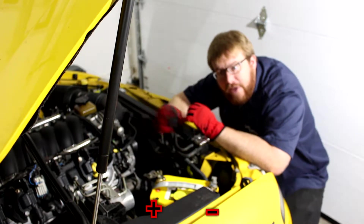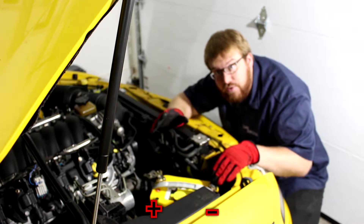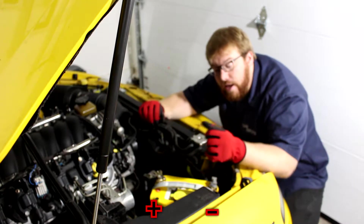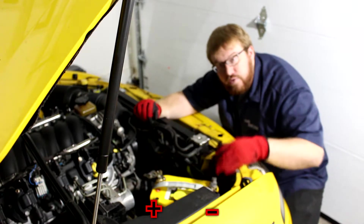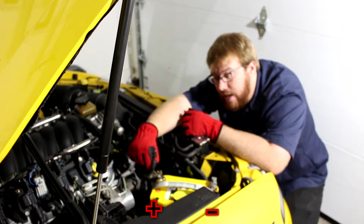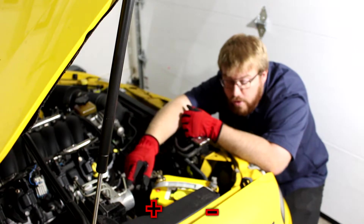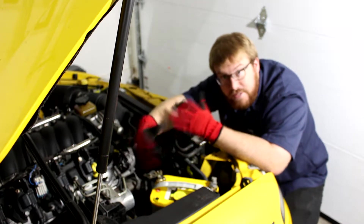Whenever you're changing a battery the negative terminal needs to be the first one off and the last one on. This is because the entire body of the car is a ground or negative, and if you happen to connect a circuit here and here nothing is really happening. On the other hand if you were to accidentally use a wrench to connect the positive to any other metal part of the car, electricity is going to flow through that component with very little resistance so you're going to see some sparks.